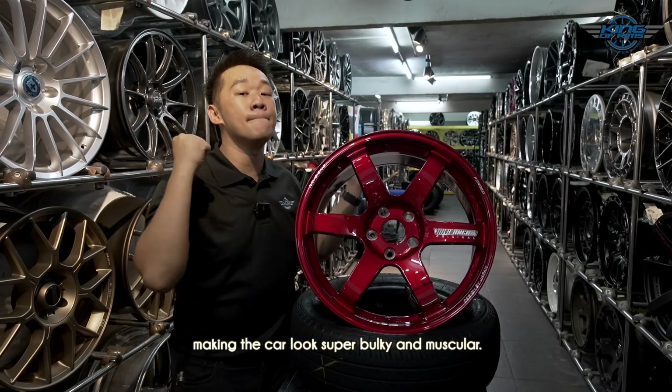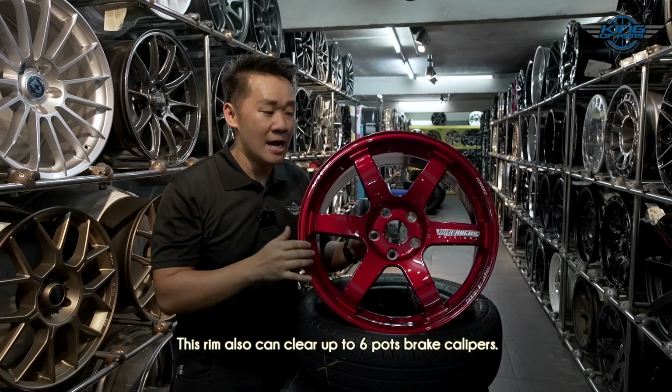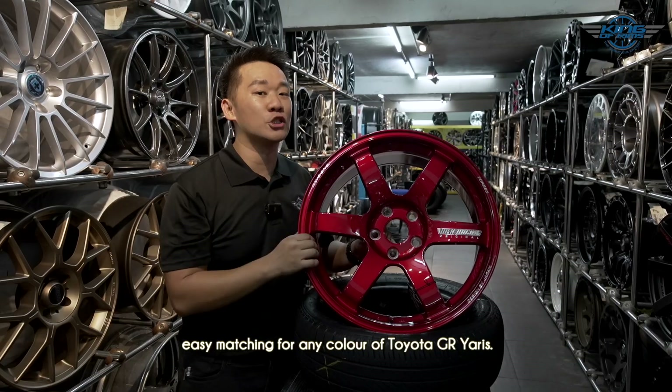This rim will align with the car body perfectly, making the car look super bulky and muscular. It can also clear up to six-pot brake calipers. I have this rim available in many colors, so it's easy to match with any color of Toyota GR Yaris.